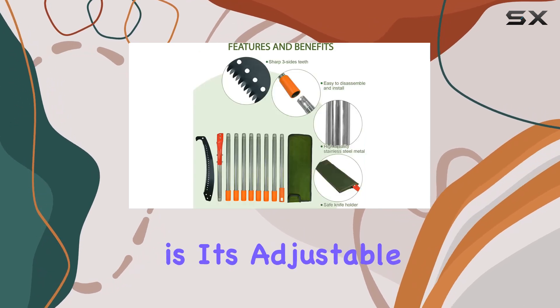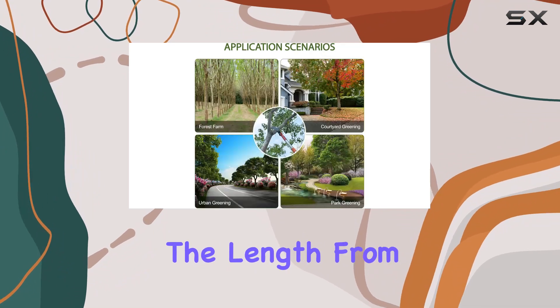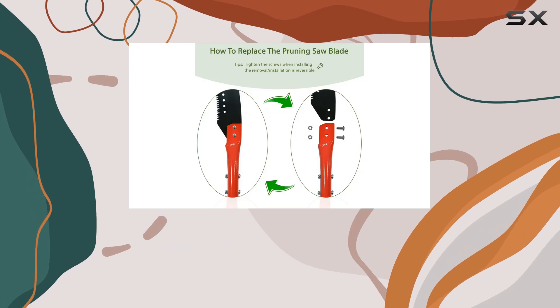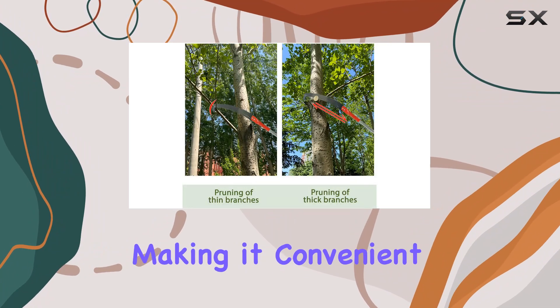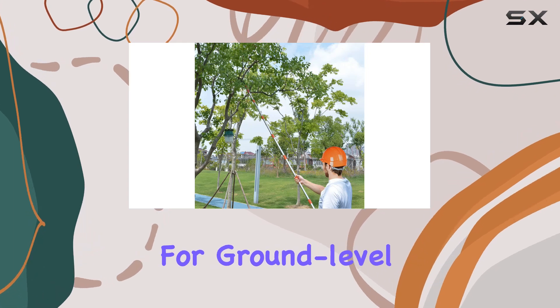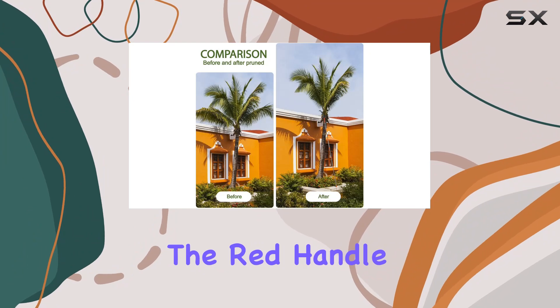One of the key features of this tool is its adjustable length. With extension poles that allow you to adjust the length from 2.6 feet up to 13 feet, you can easily reach and trim branches at varying heights without needing a ladder. The assembly and disassembly of the poles are straightforward, making it convenient to store and transport. Additionally, for ground level cutting, you can detach the blade from the pole and use the red handle alone.